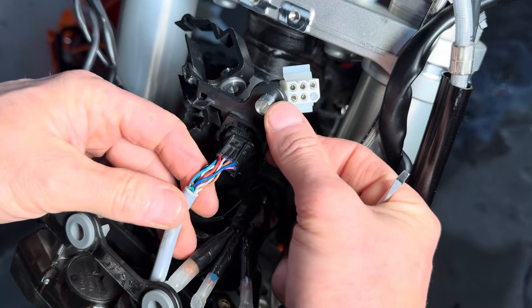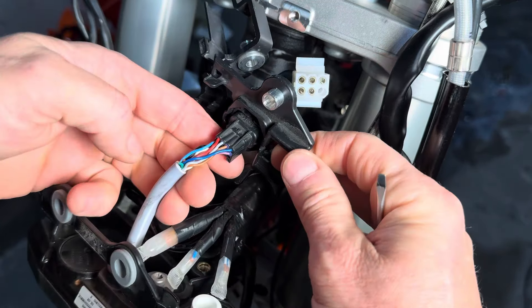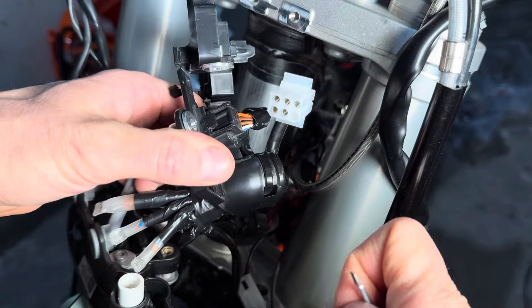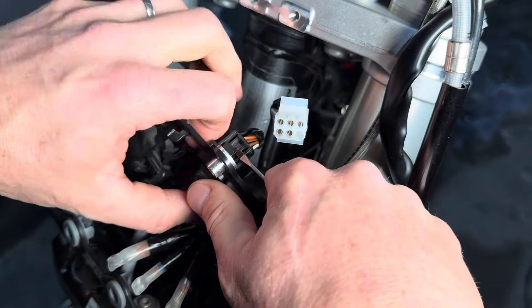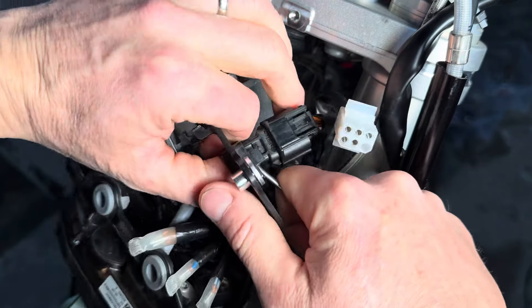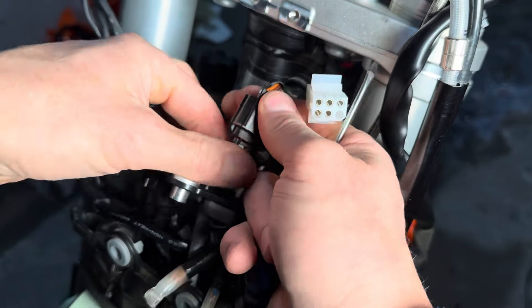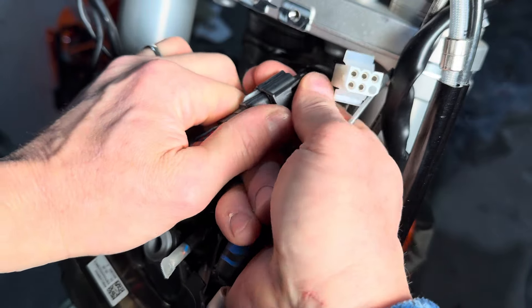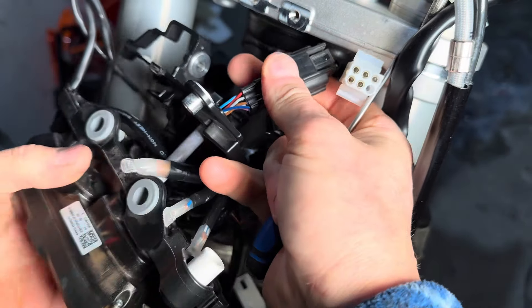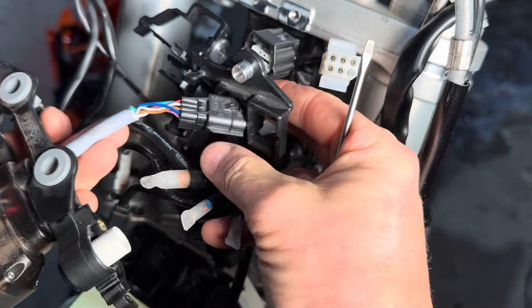How you get to it is you have to remove the bracket that holds the Speedo assembly to the triple clamp, and then you work from behind. There's a little latch here on the top of this connector. You have to release the keeper tab by giving it a little up pressure. Once that happens, you can put some thumb pressure on the top of the connector body and release it. Once that's released, it'll slide out and you can replace your Speedo unit or do whatever you need to do.